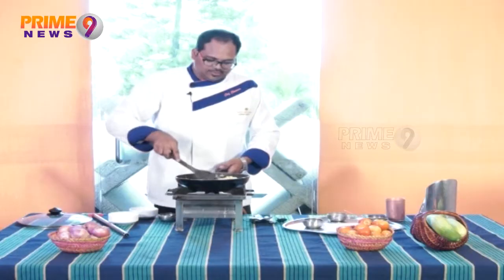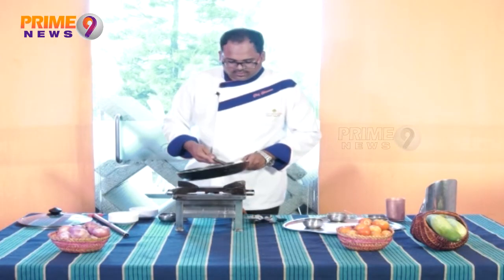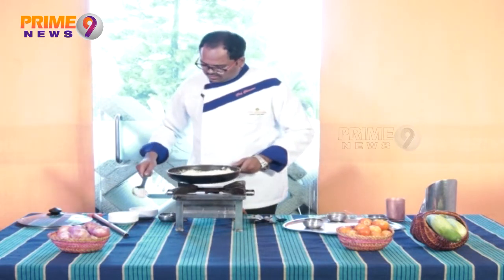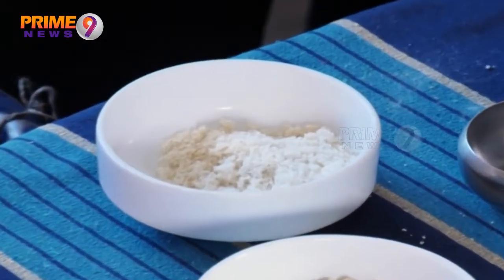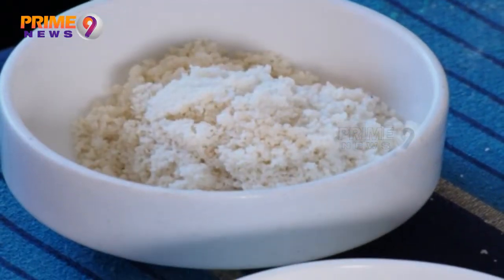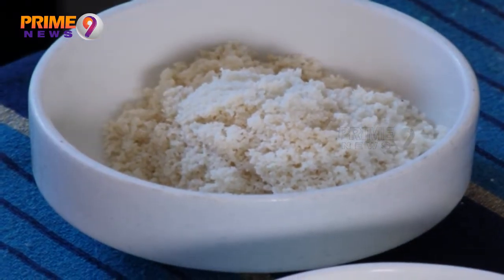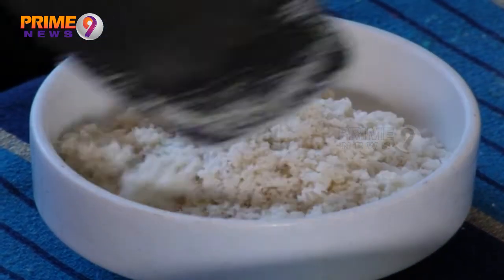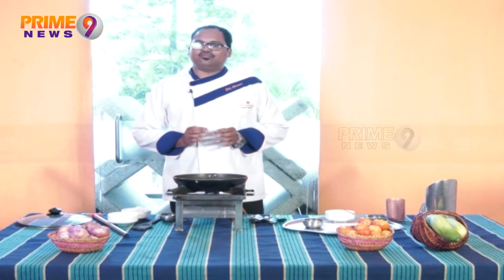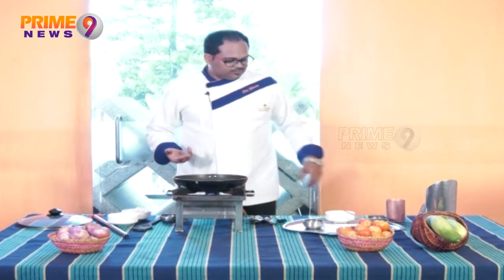Now, let's put it in the bowl. Let's put the Jidipappu, Kismis, and rava together. Now let's boil the water.